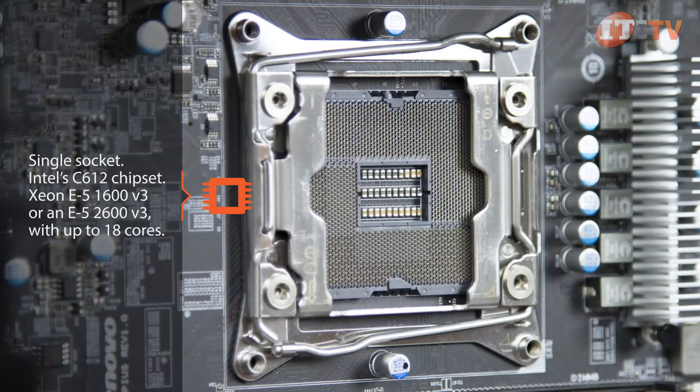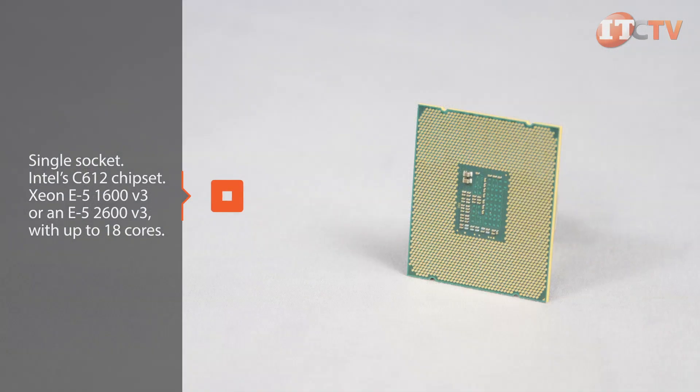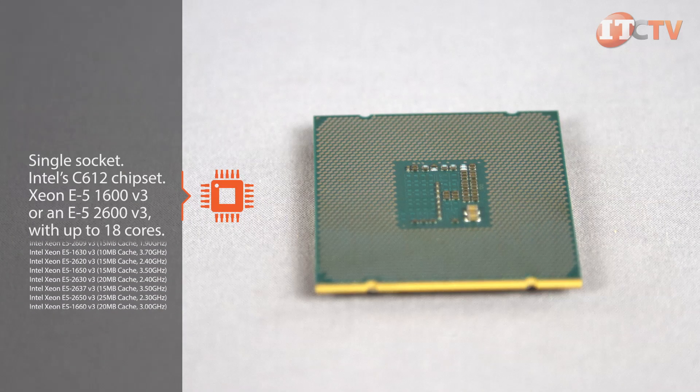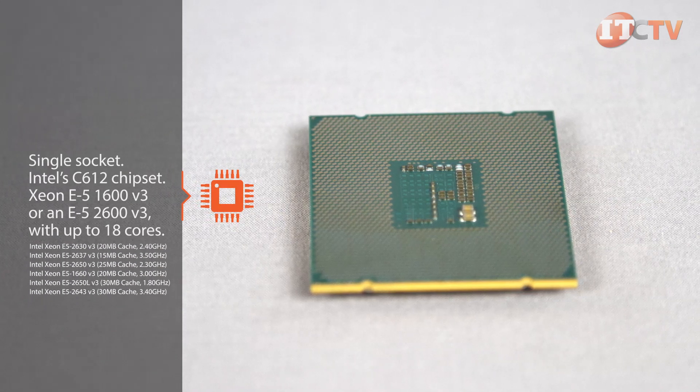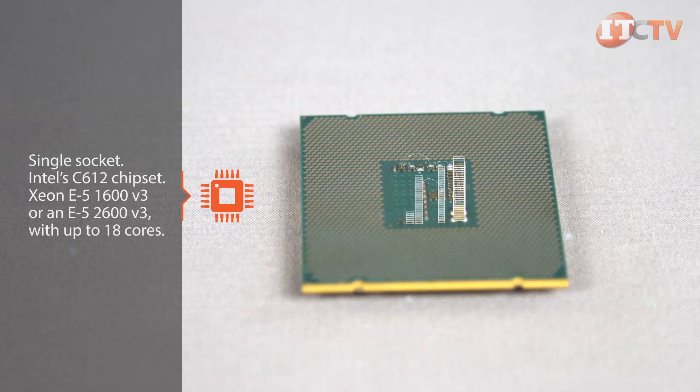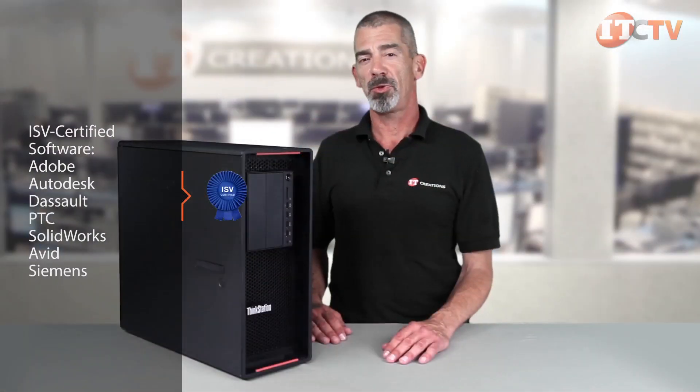The P500 is a single socket workstation and uses the Intel C612 chipset to support one Xeon E5-1600 V3 processor or an E5-2600 V3 processor with up to 18 cores. With Haswell Xeon's quad-channel memory, multi-PCIe slots and enhanced I/O are enabled. The system is also ISV certified to support professional-grade software applications like Adobe and Autodesk.